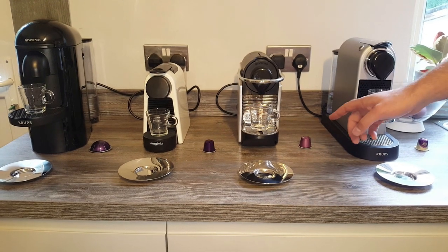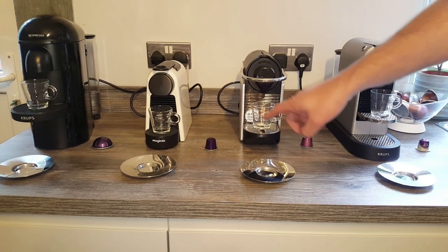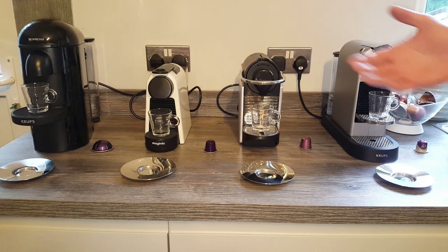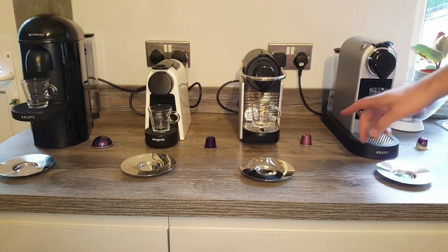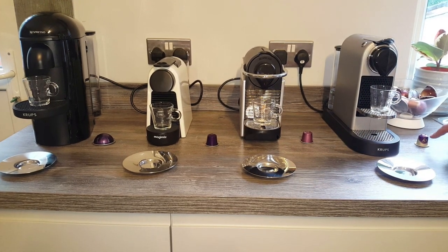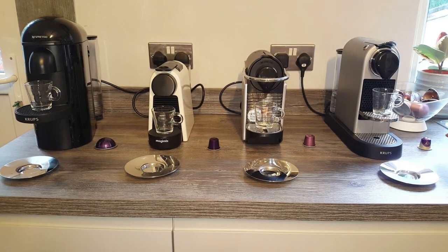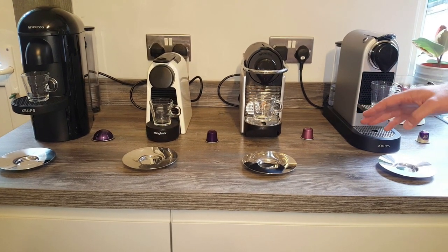Moving on to the Starbucks Café Verona. That one's Intensity 10 again. Original compatible pod. I don't know whether these have got different ratings, because some may still be a 9 in comparison to what Nespresso do — it's a bit like Nike and Adidas with shoe sizes. So yeah, Intensity 10, it's an original compatible capsule but they are made by Nespresso, so you can recycle those through Nespresso. It's well balanced, it says, with a rich dark cacao texture, and it's listed as being roasty sweet.